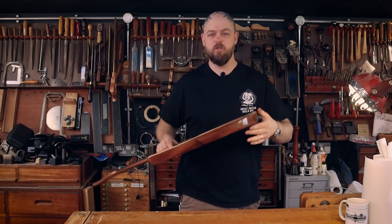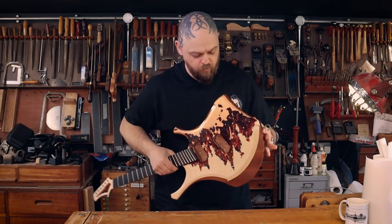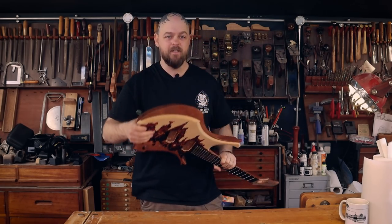Welcome to Crimson Guitars. Welcome to my home studio. Welcome to Shred 2. This is a guitar build.